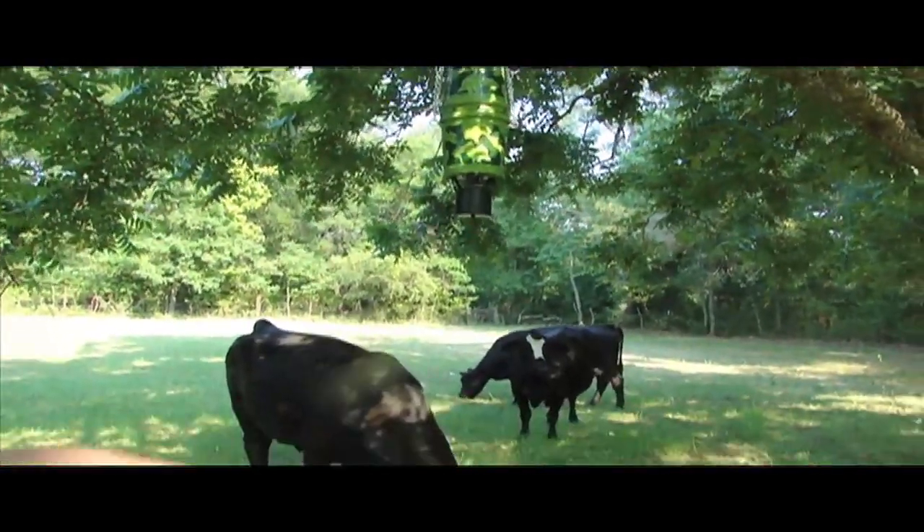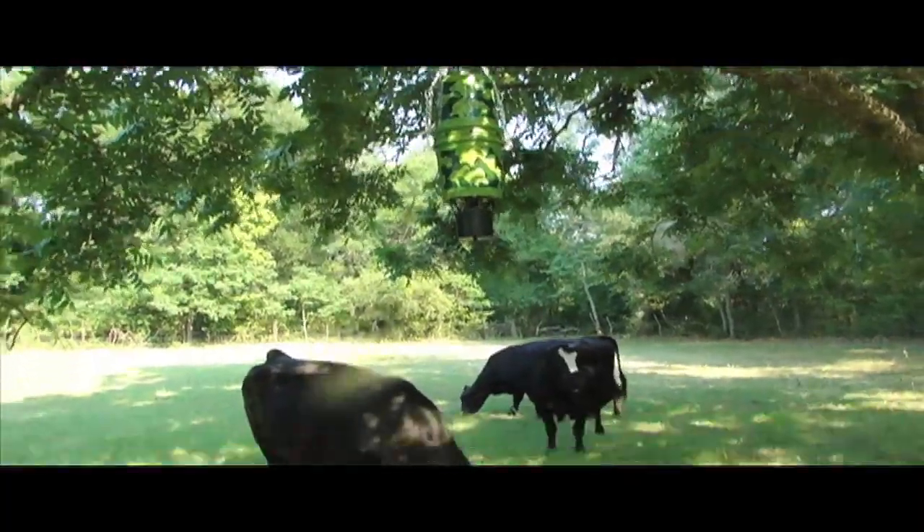And here are the cows — there's the feeder. That cow is actually the biggest one on the property, so I think we've got clearance.